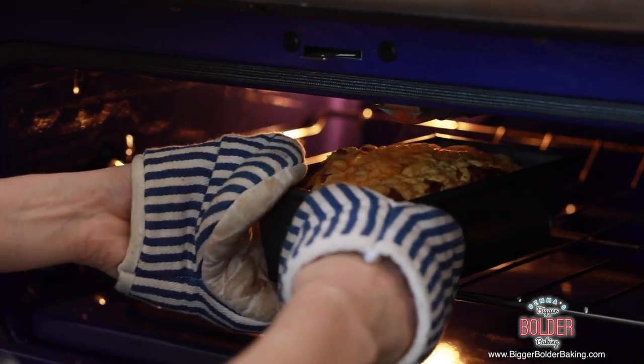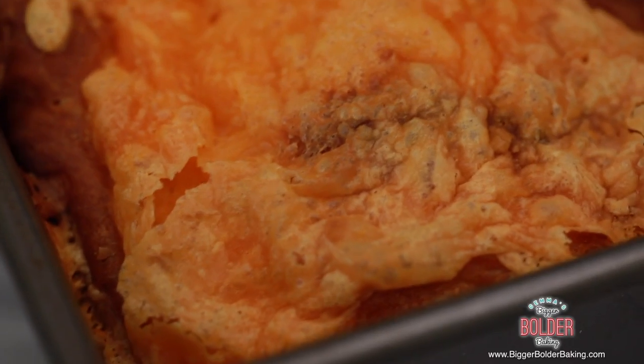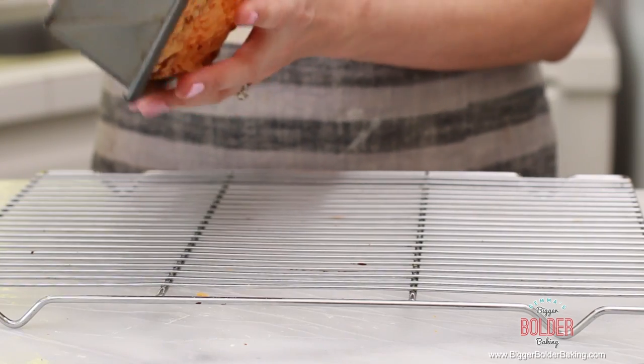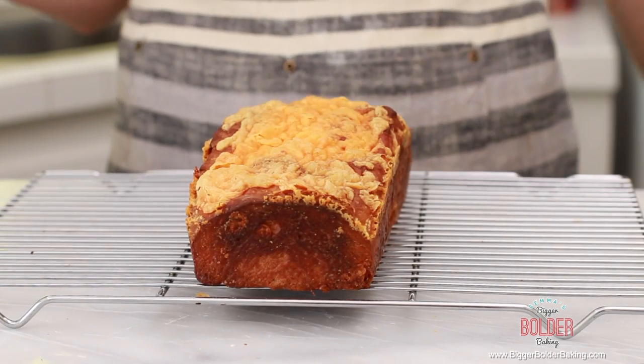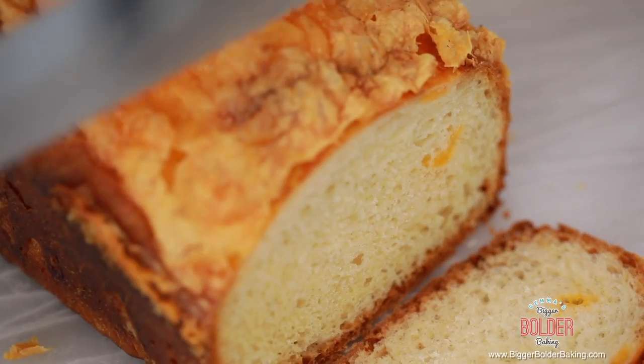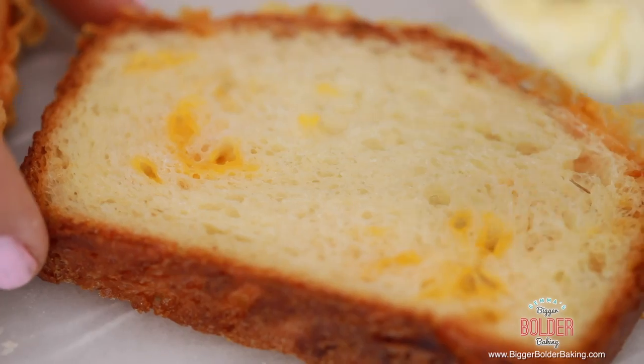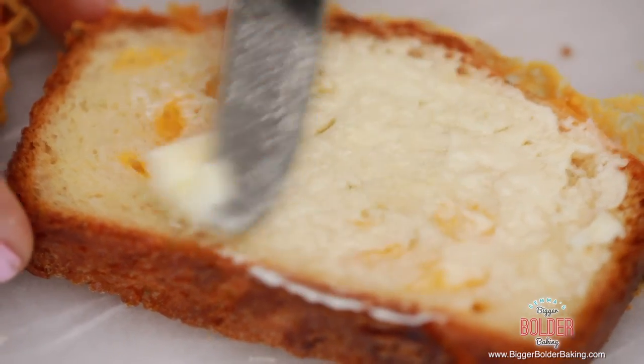Our bread is done and it looks and smells amazing. Leave it in the tin to cool down for around 20 minutes, then turn your bread out of the loaf tin and place it on a wire rack until it cools down completely. When your bread is completely cold, now is a good time to slice it. This bread is great for sandwiches and also makes delicious toast, but the way I like to enjoy it is simply fresh with some butter.